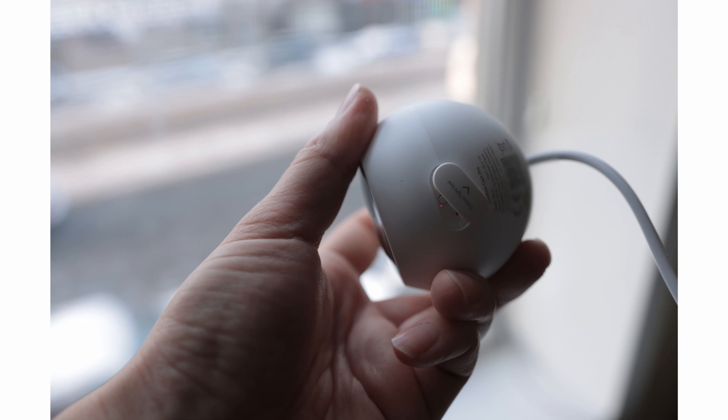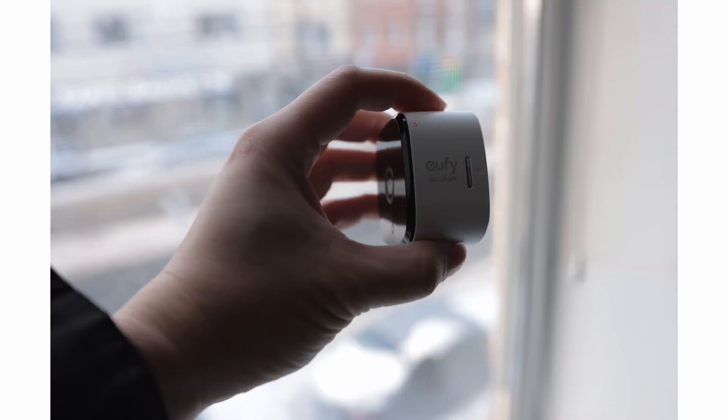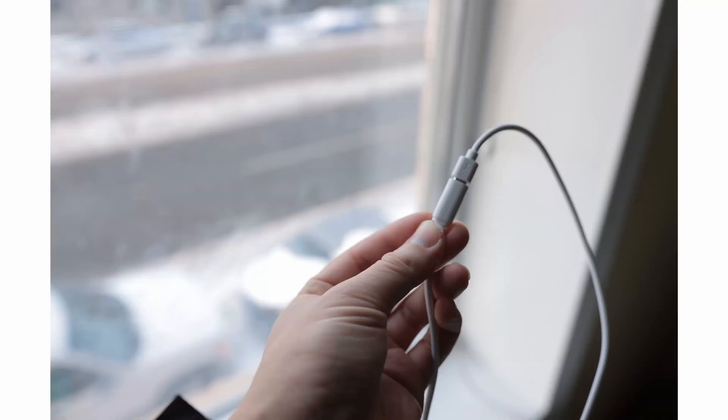On the bottom you have the connect reset button. Next to it is the microSD card slot. The indoor model has the microSD card slot on the side and it has absolutely no weather protection whatsoever, so don't even try this outdoor. Both of them are powered by microUSB, and everything is included including the cords and the power adapter.